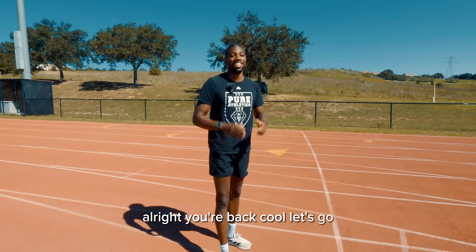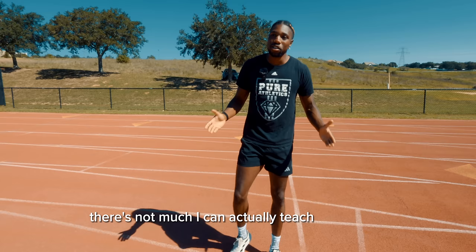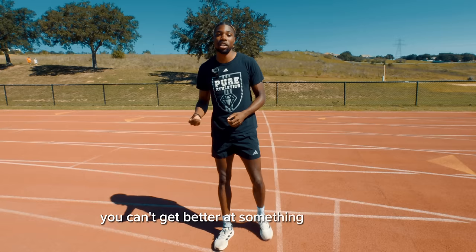All right, you're back. Next drill is going to be karaoke. To be honest, there's not much I can teach on karaoke. It's a lateral movement — it's really supposed to open up your hips. This might take a lot of practice. Some people are really good at it, some people aren't. Just keep practicing at it — you will get better. You can't get better at something if you don't repeat it multiple times.